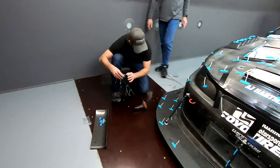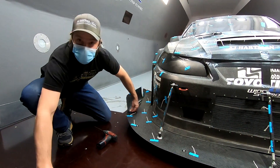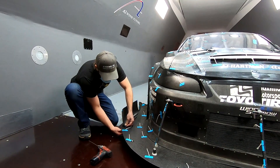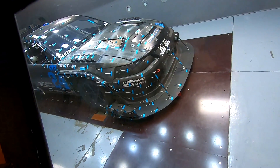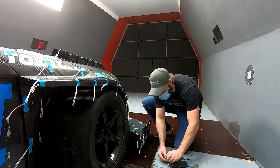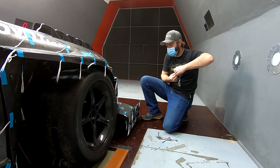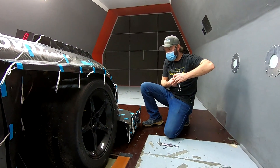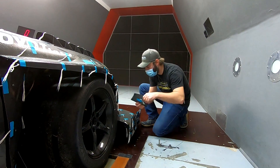We're putting our splitter side plates on — just the side plates for now. Don't want to make too many changes at once. Side plates gave us a good amount of downforce but drag as expected. Now we're adding the splitter flaps, which should be another good downforce bump — we'll see the efficiency gain.